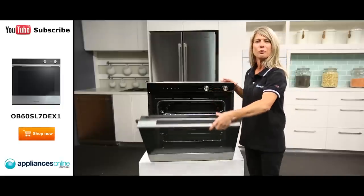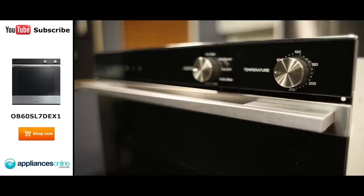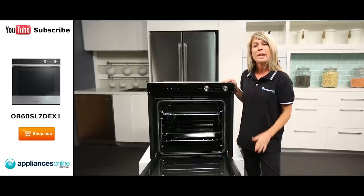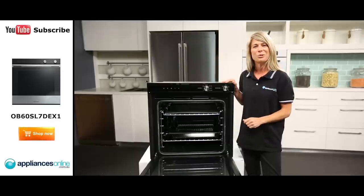Now, as we open the oven door, you'll see the easy grip full width handle, allowing for simple opening and closing of the door. The door is triple glazed, ensuring heat stays within the oven cavity during the cooking process. It's also fully removable, making it easy to access when needing to give it a good scrub down.